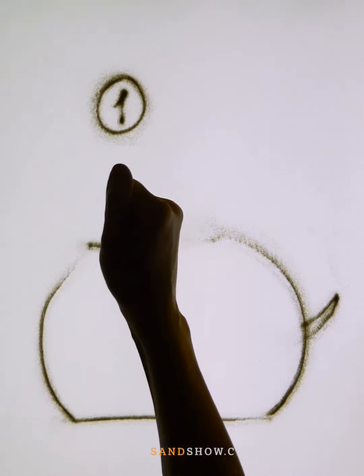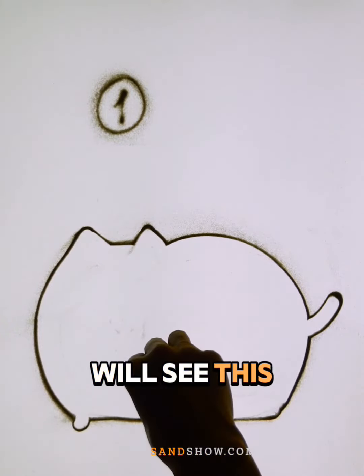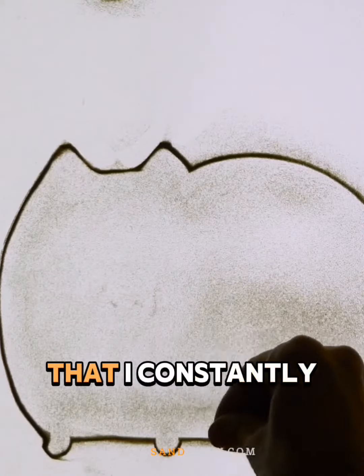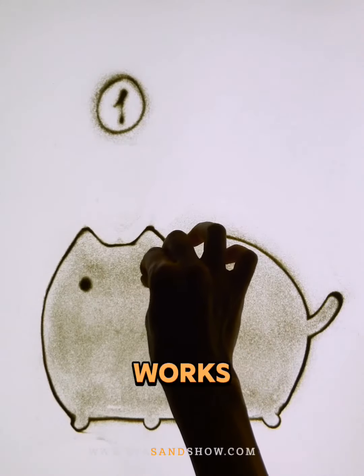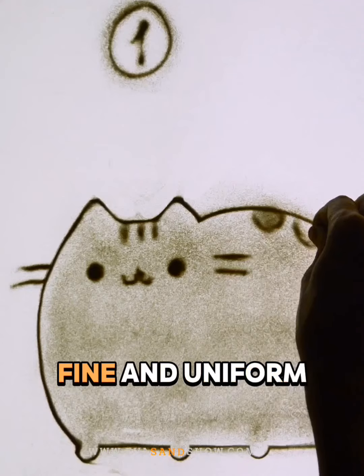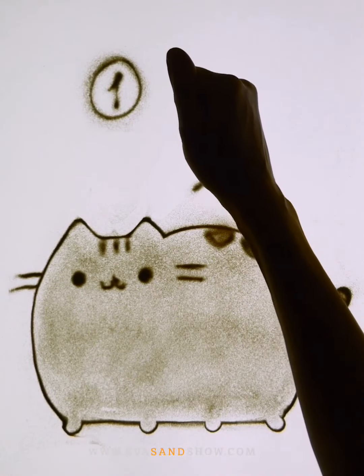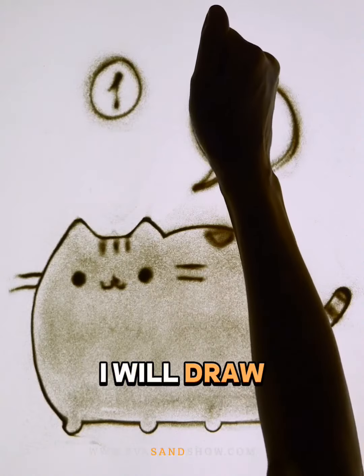Using this cat as an example, I want to show you the difference in the sand fraction. I painted the first cat with the sand that I constantly use in my works. It is very fine and uniform.